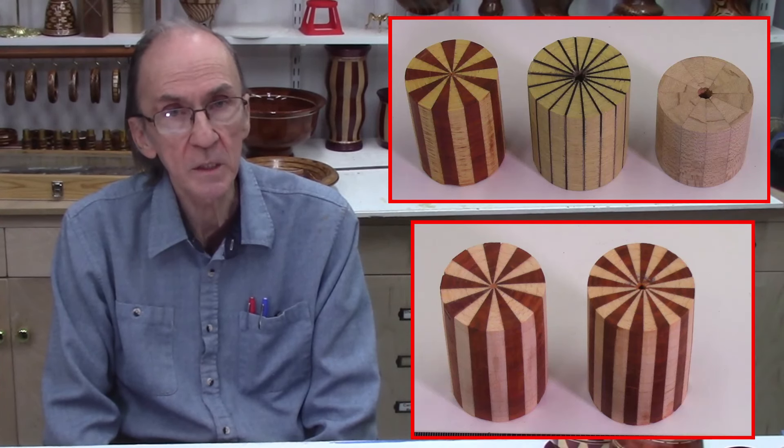Slicing these small wedges on the table saw would not be very practical or very safe. However, using the AccuWedge system on the bandsaw, these wedges could be produced both safely and accurately.